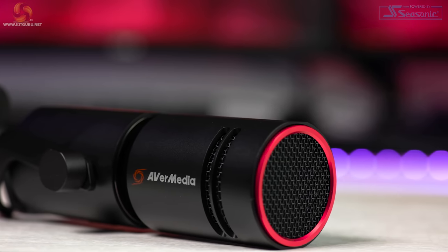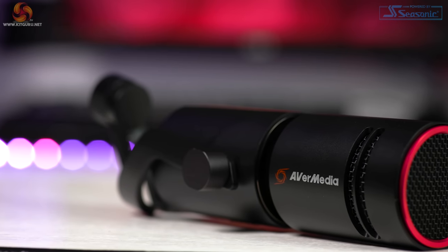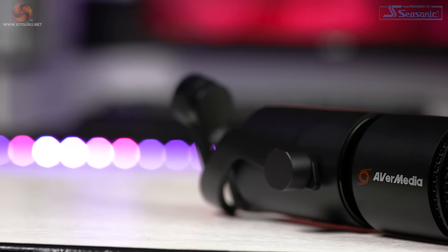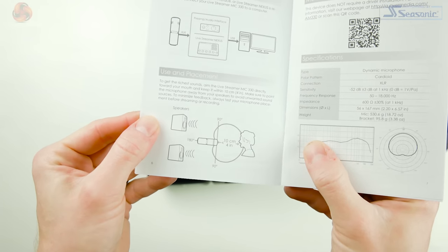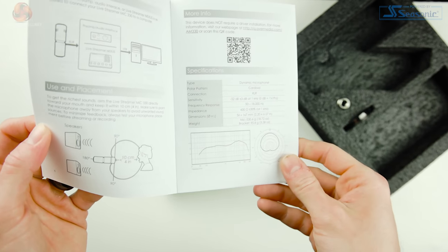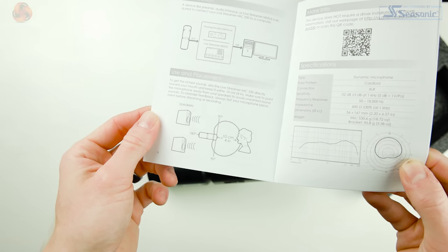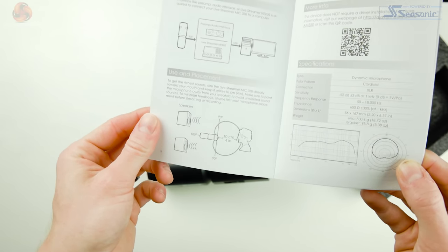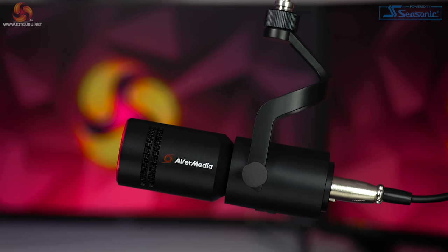Dynamic microphones, on the other hand, are almost the exact opposite — far less sensitive and generally only picking up sounds directly in front of them. Because of this, they usually need to be placed right up against your mouth or around 10 centimetres away. AvaMedia even recommend a distance of 10 centimetres in the manual. The AM330 also has a cardioid pickup pattern, meaning it's more sensitive to the front whilst rejecting sounds from the back — that's why podcasts and radio shows use dynamic cardioid microphones, as you can have two people sat close together with a microphone each without issues like bleed or echo.